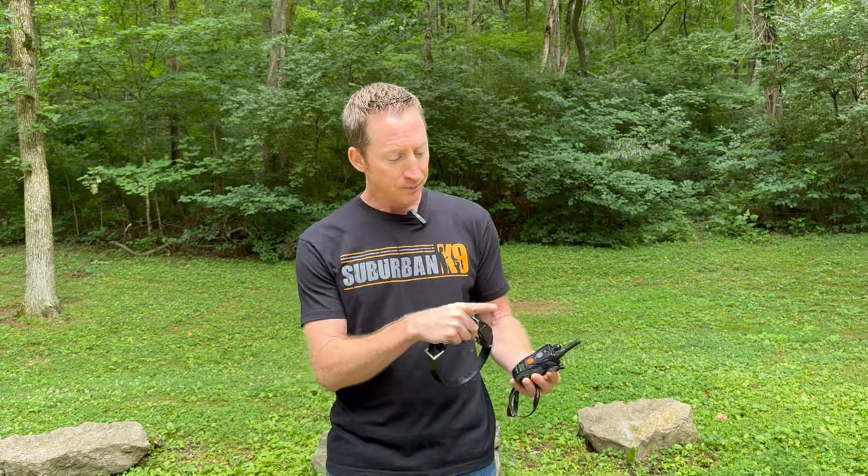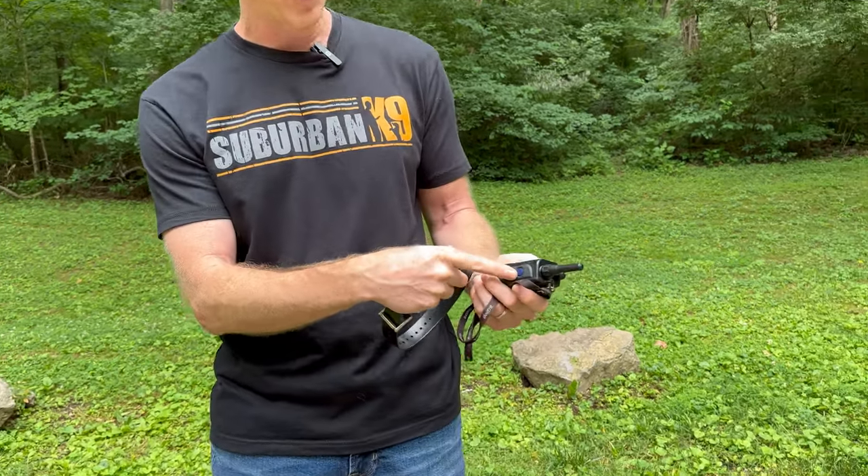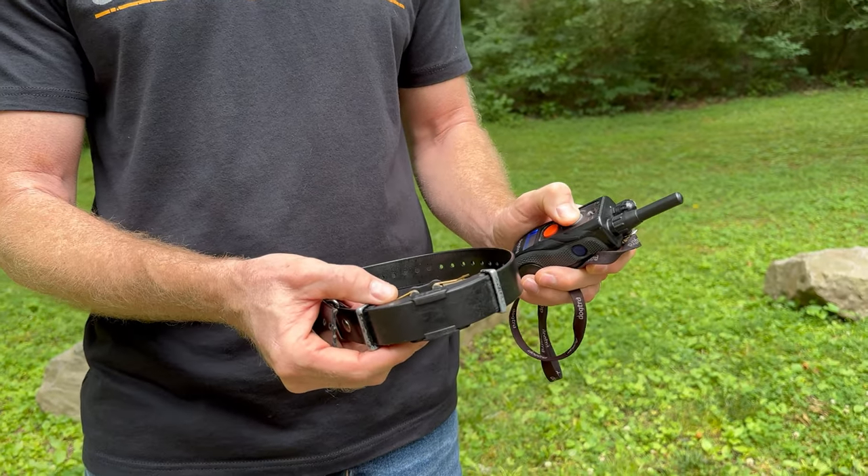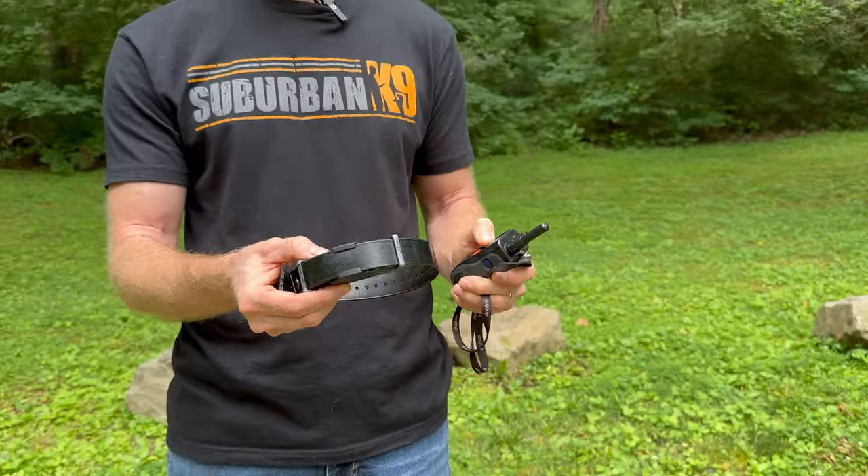Let's talk buttons. The blue one turns it on and off. The gray button on the front is the pager button — the collar vibrates lightly, which is not meant to be a correction; it just gets your dog's attention. Picture your dog running 50 yards away and you want to call them. When we train on an e-collar, we push the pager, say their name, and say come. Through time they learn what that means, and pushing the pager gets their attention even when they're out of earshot.